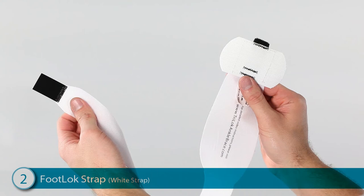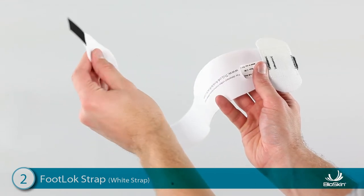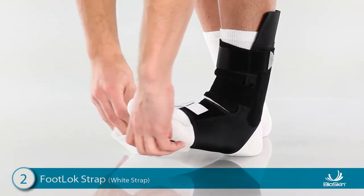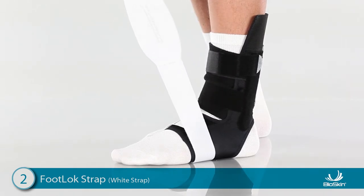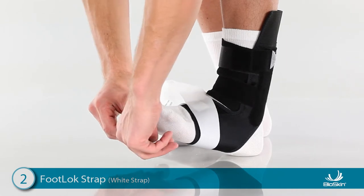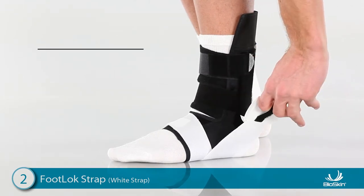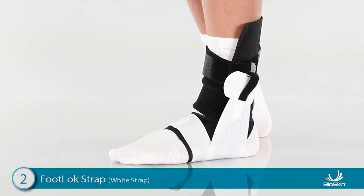Step 2: applying the white footlock strap. Hold the strap in front of you and locate the small Velcro tab at the end. This tab is black on one side and white on the other. Place the tab on the top of the foot with the black side down and the strap laying toward the inside of the foot. Wrap the footlock strap underneath the foot and push the foot firmly onto the floor. This allows the foot to expand when body weight is applied. Continue wrapping around and press the strap onto the white side of the Velcro tab on the top of the foot. To complete this step, wrap the footlock strap underneath the foot again. Position the foot at a 90-degree angle and pull the strap up with a finger loop and attach high on the outside of the ankle. For increased support, lift the toes up and lift the outside of the foot as you attach the footlock strap. The footlock strap is now mimicking the ligaments and tendons supporting the ankle.